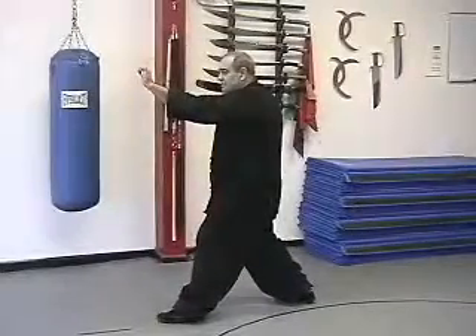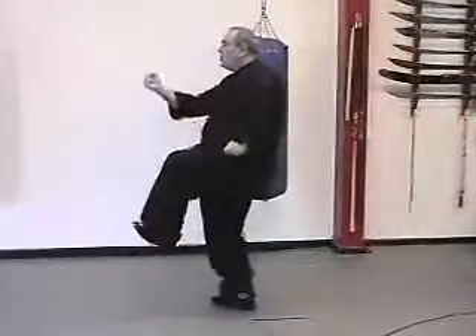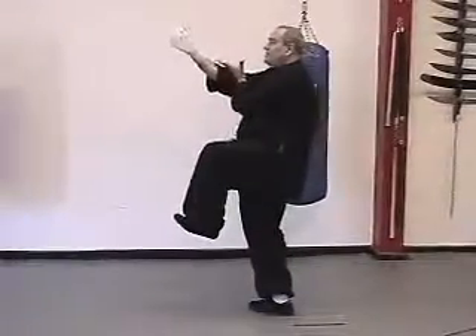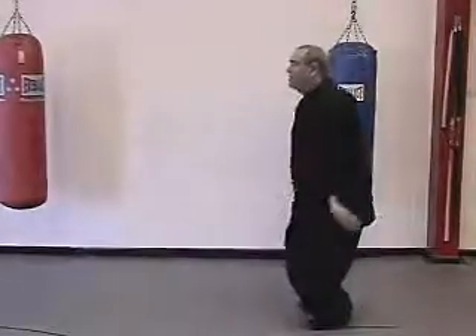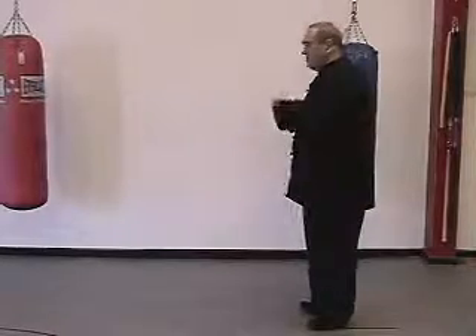Fist the hands, step forward with the toe turned out, pull back and water, toes lifted up. Bring the hand to the crook of the elbow, open the hands, and metal. Then we step back and close. You can actually do this over and over, and you close facing the same direction that you started.